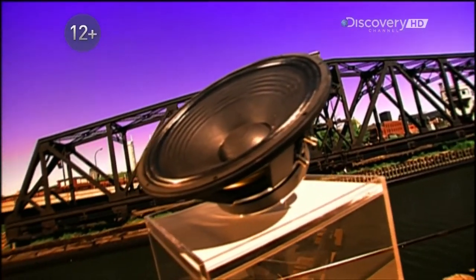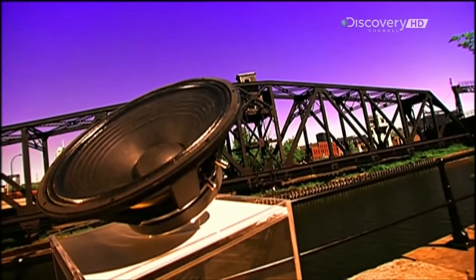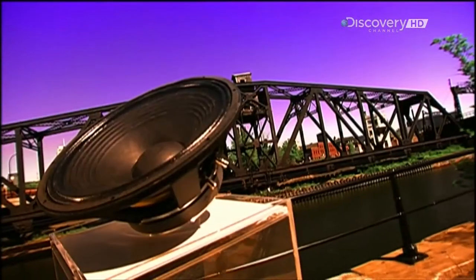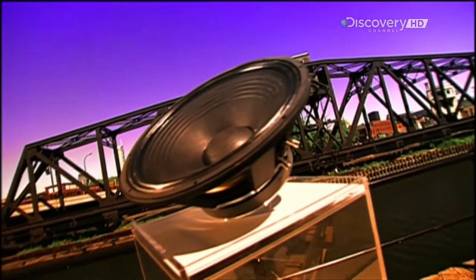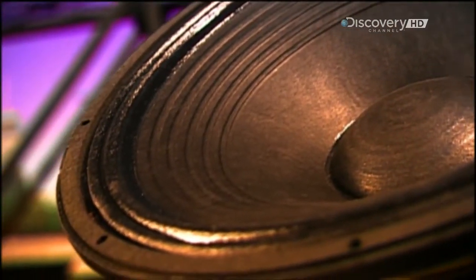Welcome back to How It's Made. Loudspeakers take an electrical signal and turn it into sound. A magnetic coil and a permanent magnet attract and repel each other. As the coil moves back and forth, it causes a flexible cone to vibrate, which in turn vibrates the air in front of the speaker, creating sound waves.